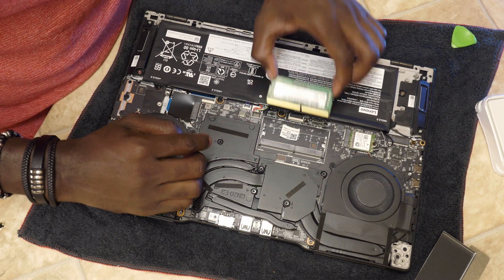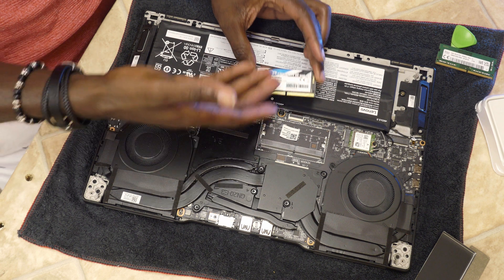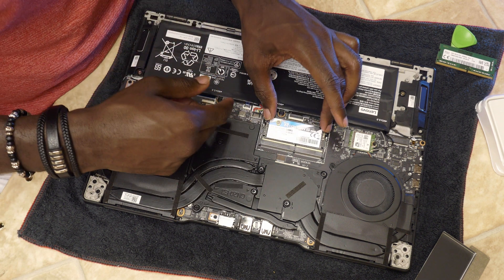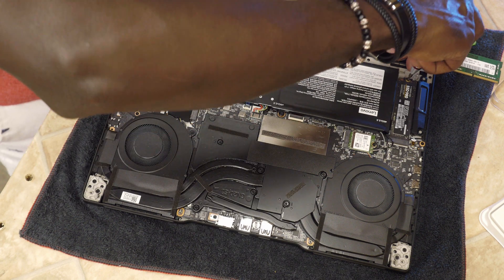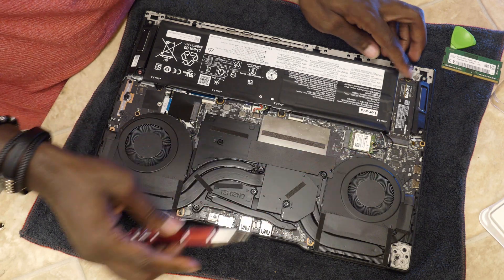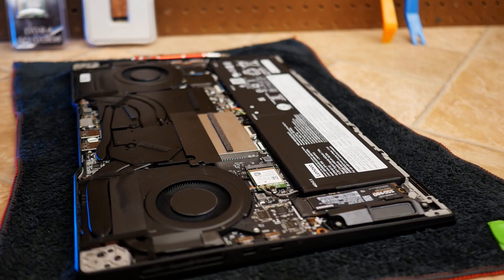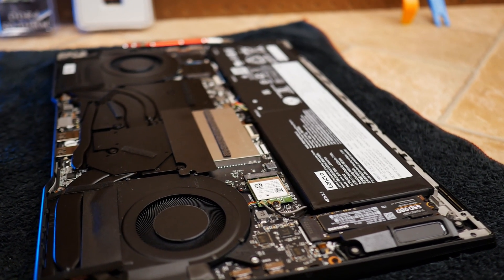I couldn't go higher than 40GB because there is 8GB soldered onto the motherboard with no way to remove it. The other 8GB was the removable stick that made up the 16GB stock configuration. Removing that 8GB stick and adding a 32GB module brings the total to 40GB.